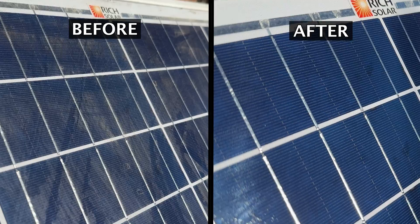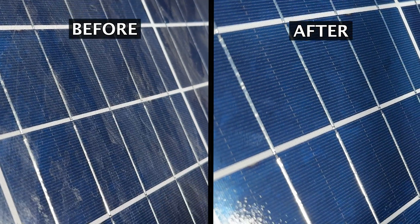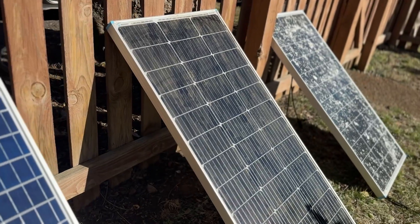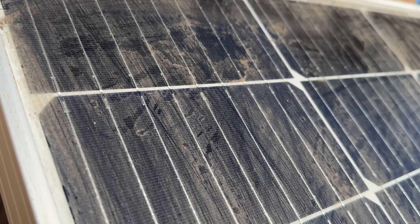There's the before and after — it is noticeably cleaner, but cleaning it only led to a two and a half percent increase. We'll talk about all the numbers at the end. This first one was the least dirty, so I moved on to the second panel, which as you can see was much, much dirtier.